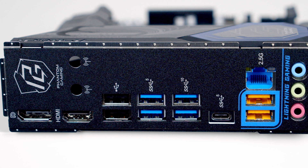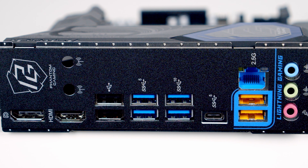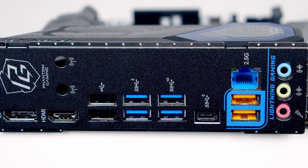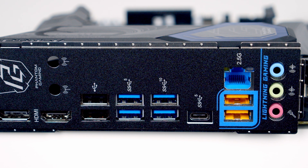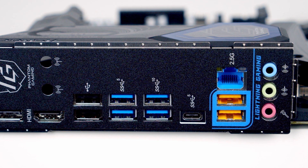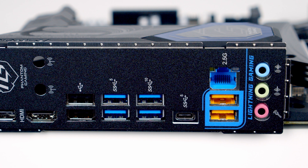The top two are USB 2.0 ports, followed by two USB 3.2 Gen 1 ports, followed by two USB 3.2 Gen 2 ports. We've then got a USB 3.2 Gen 1 Type-C port, followed by two USB 3.2 Gen 1 ports. You'll notice these ports are a different colour — ASRock has flagged these up as lightning gaming ports.